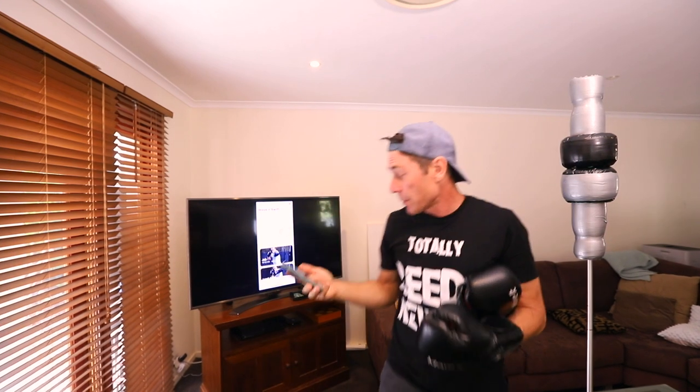It comes with an app — I've got to download it and set it up. I'm going to go to the living room where I've got a big TV so I can show you what I'm doing when I'm using the app. Okay guys, I'm in the living room. I've got the TV, I've got the app, you can see the app on the screen there. I've got a punching bag here.